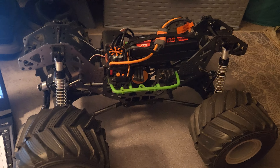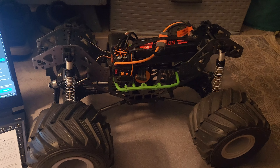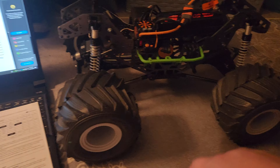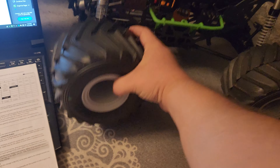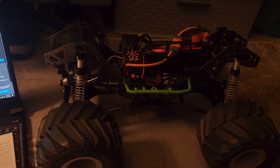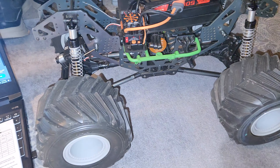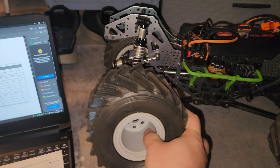Hey everybody, this is Jay back with another video. This is going to be a video about my Low-C Grave Digger LMT. A couple of quick updates: I got the new Proline Demolisher tires on there all the way around — 60 bucks a piece for a set. Those are the Demolisher tires; they're a lot softer.